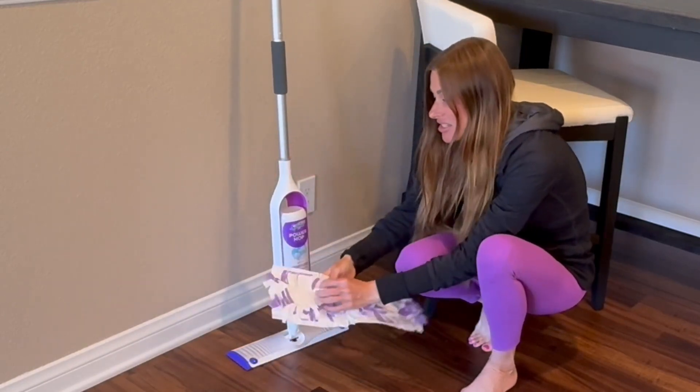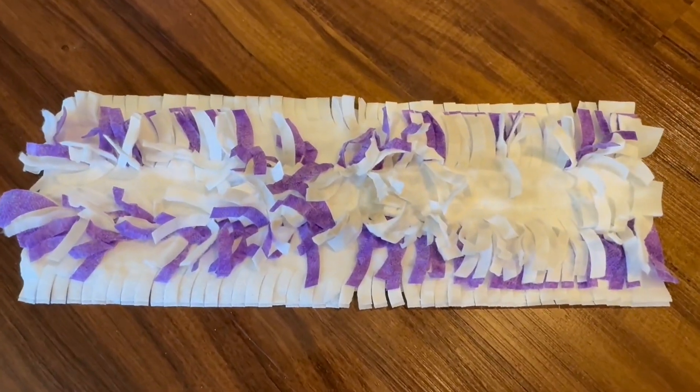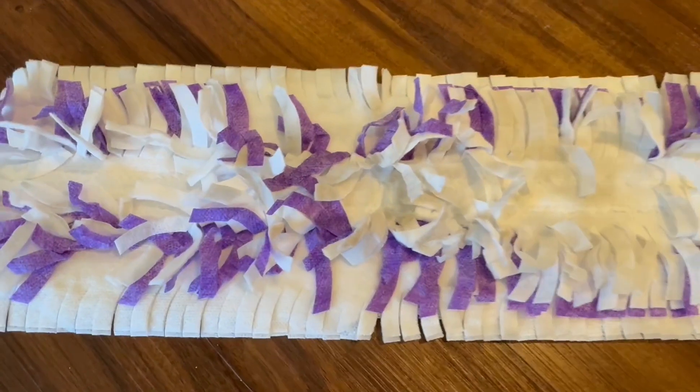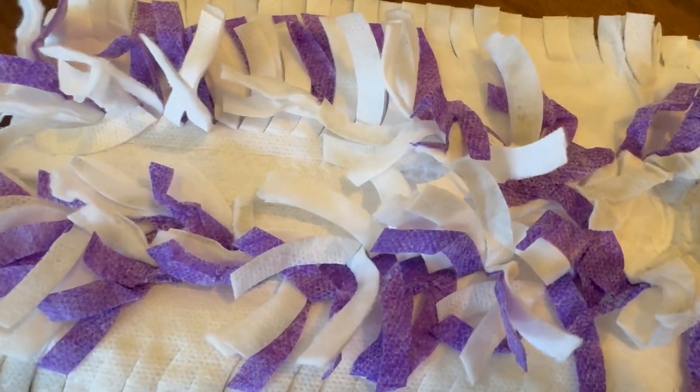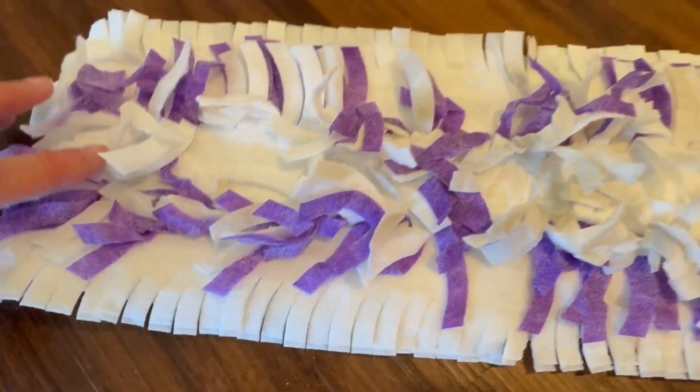I love these over the previous Swiffer Mop Pads because they have a bunch of little flaps here that really help clean your floor a little bit better. They get under different areas and they get in corners.